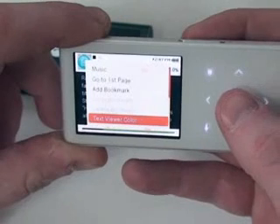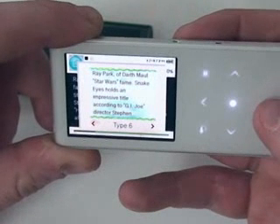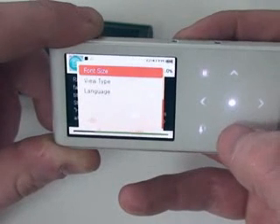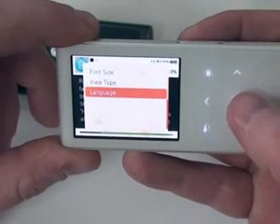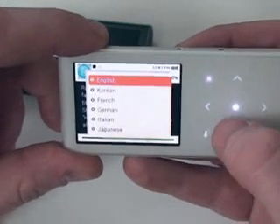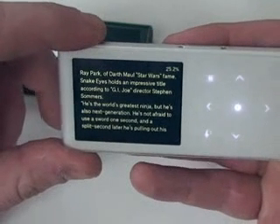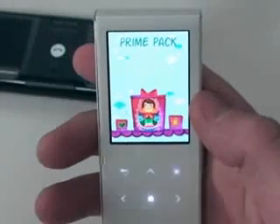They added some other really cool stuff here too. We can change the text viewer's color — both the background and the text — so you can pick whatever is easier on your eyes. We also have Font Size. View Type is where you can change from Horizontal to Normal. Under Language, if you've got something not in English that's not working, go under Language and change it to whatever language you're trying to read in. When you hold that down, it goes full screen, making it even easier to read. That's it for the text viewer.